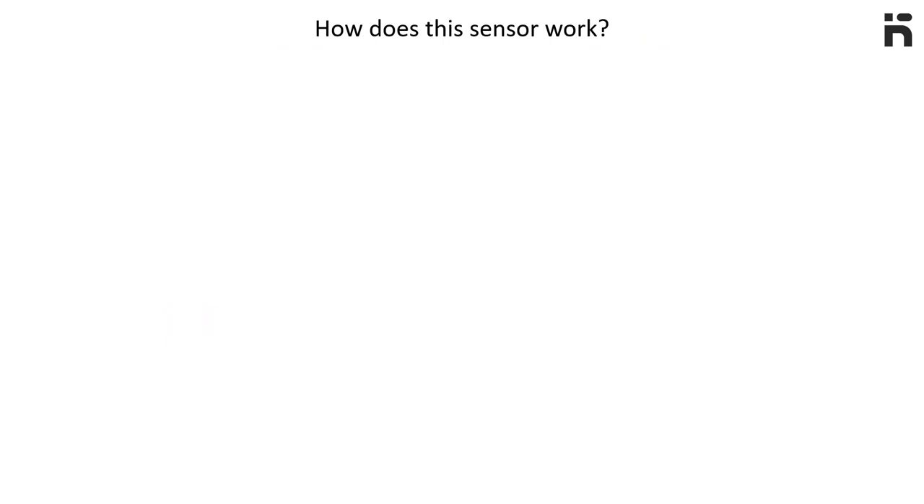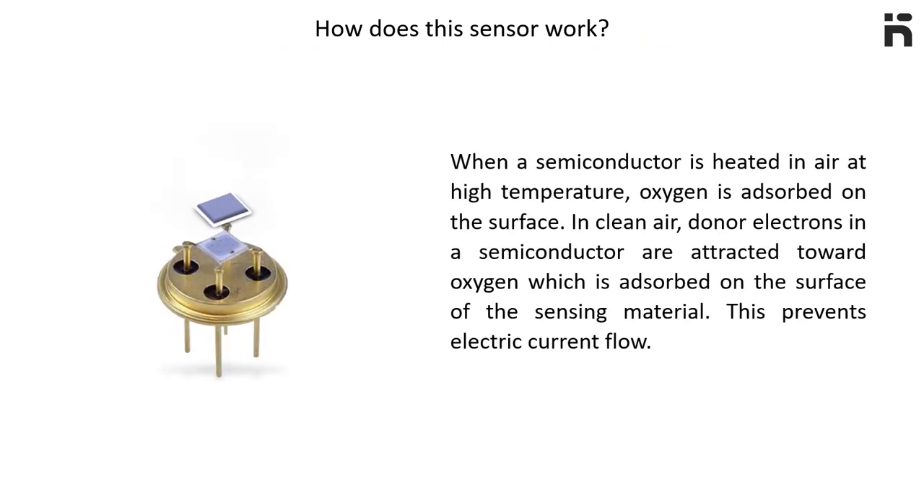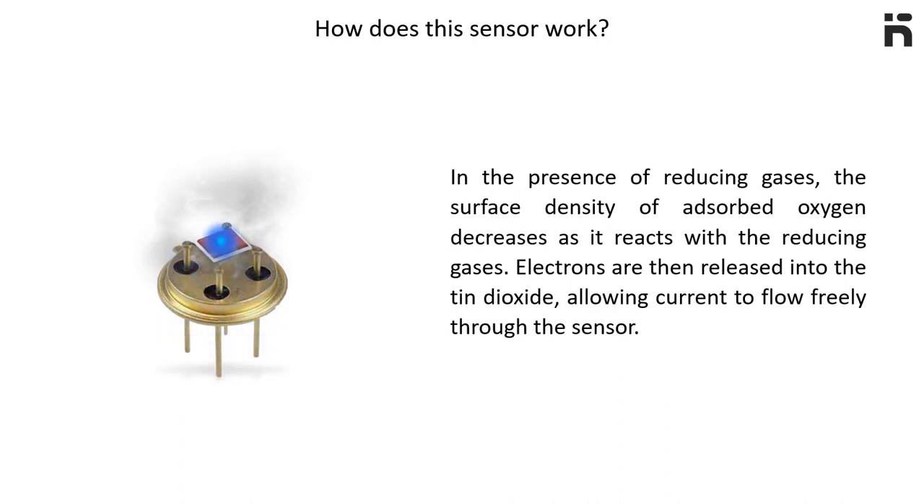Let's find out how this sensor works. When a semiconductor is heated in air at high temperature, oxygen is absorbed on the surface. In clean air, donor electrons in the semiconductor are attracted towards oxygen absorbed on the surface of the sensing material, which prevents electric current flow. In the presence of reducing gases, the surface density of absorbed oxygen decreases as it reacts with the reducing gases. Electrons are then released into the tin dioxide, allowing current to flow freely through the sensor.